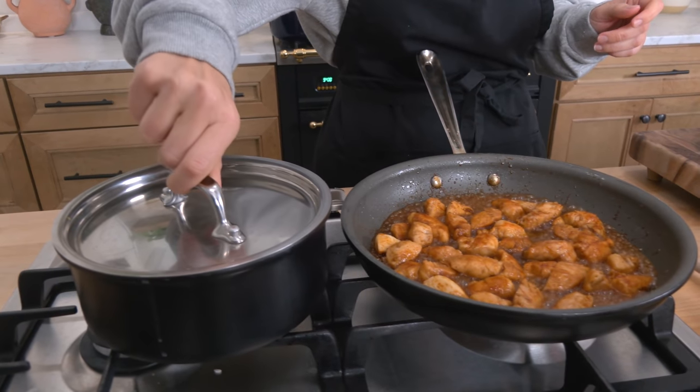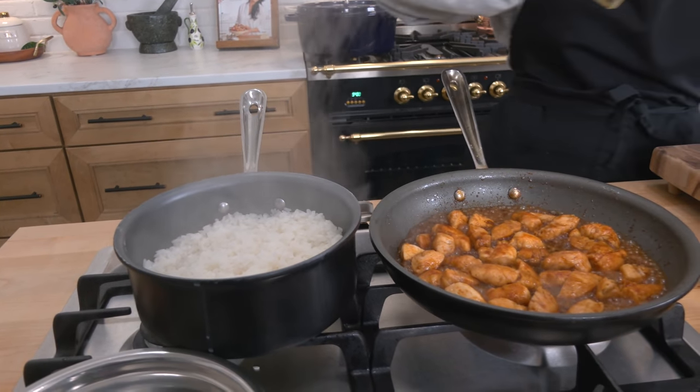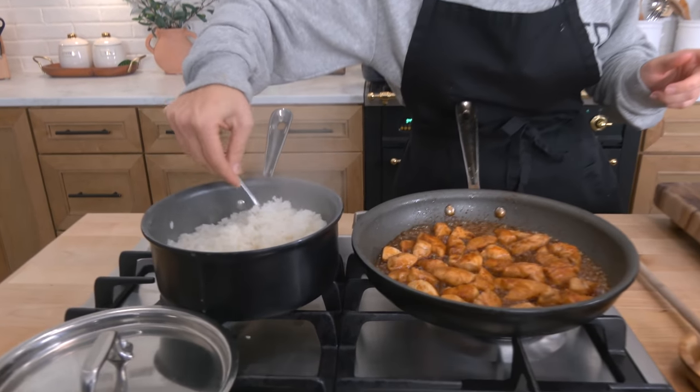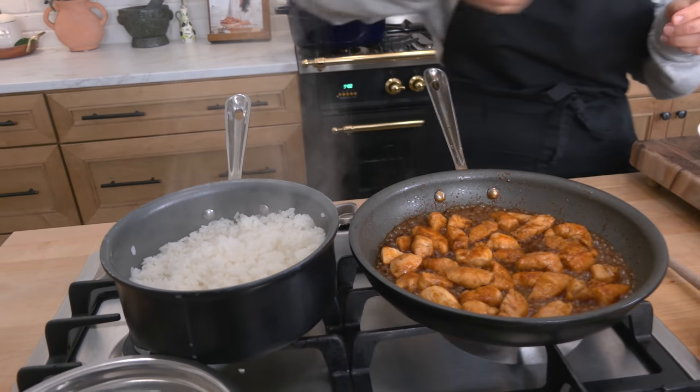Rice is done. We're going to go ahead and drizzle just a tiny bit of rice vinegar on it. I'm telling you, this is like the best rice — I love sushi rice. Look at this: it's fluffy, it's perfect. Don't scrape your pan — that is perfection.